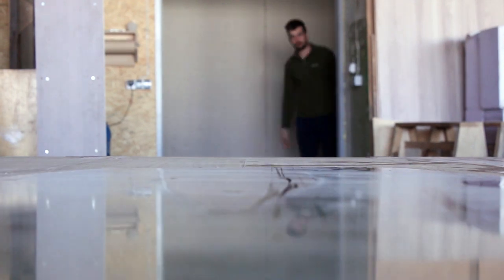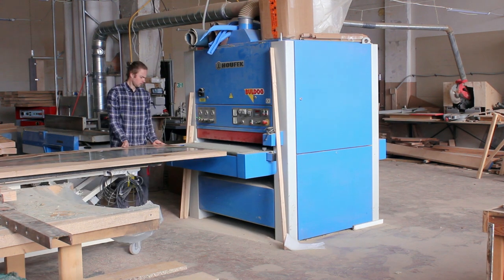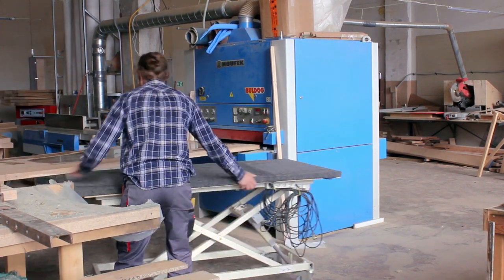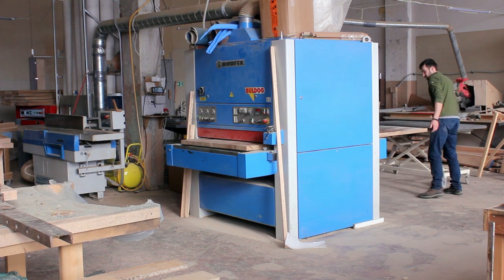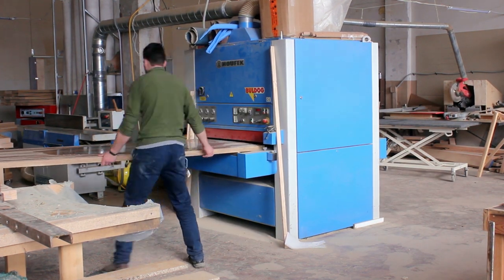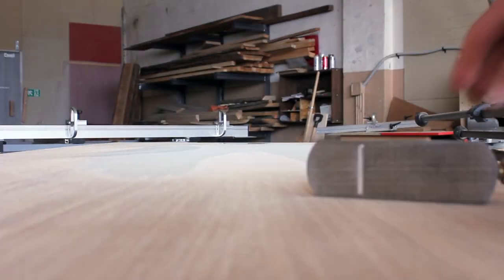So here you can see me rolling to my colleague's workshop — he owns a wonderful wide belt sander. This worked a treat, it helped a lot. And even with this machine it took up to an hour to sand it.